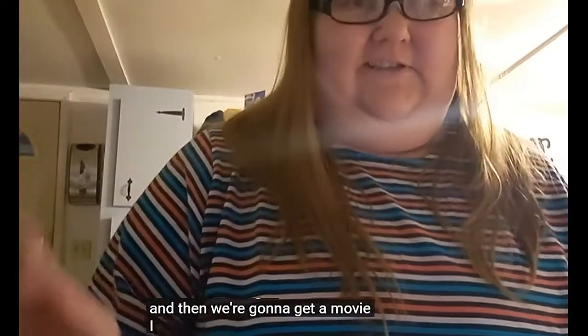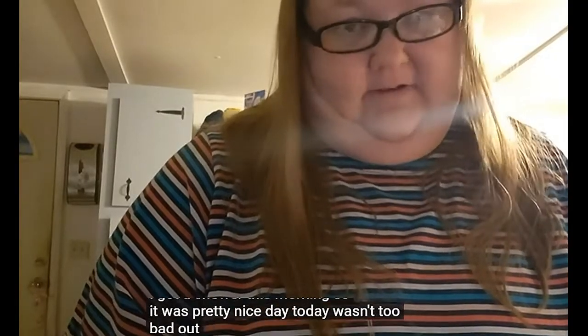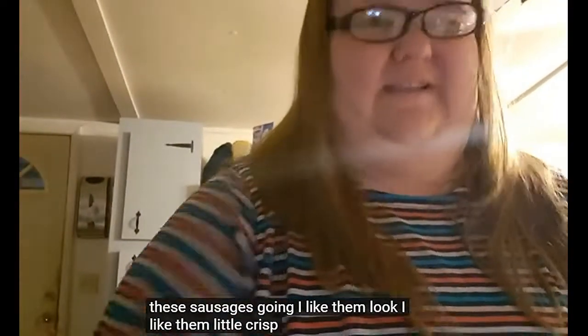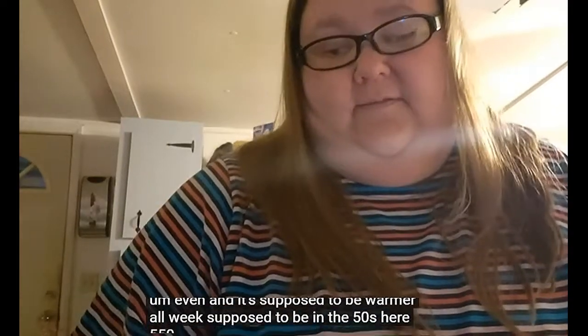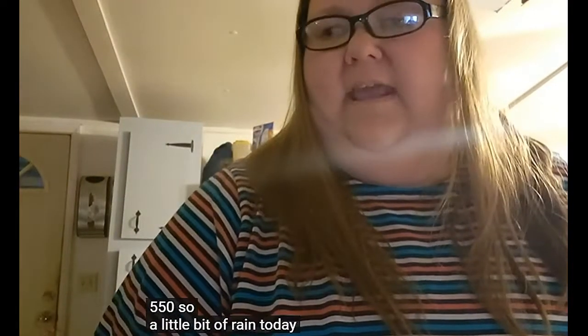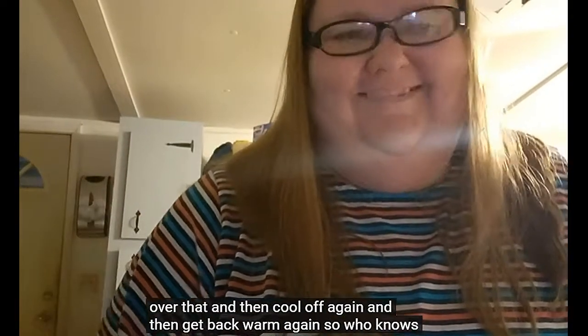Then we're going to watch a movie. I had a shower this morning — it was a pretty nice day today, not too bad at all. Sausages are going. I like them a little crisp, have a little crisp to them. I'm supposed to be even warmer all week — supposed to be in the 50s here, high 50s. A little bit of rain today or two, I think, but other than that it'll cool off again and then get back warm again. So who knows. Hello to my husband — he's sitting at the table behind me.